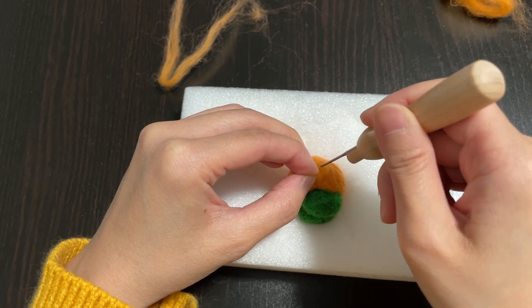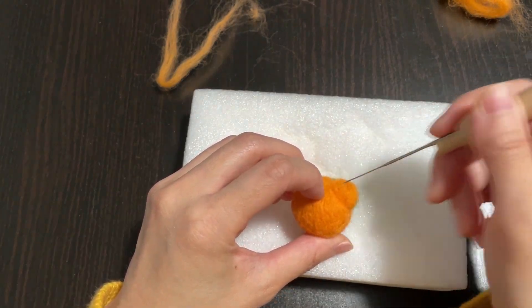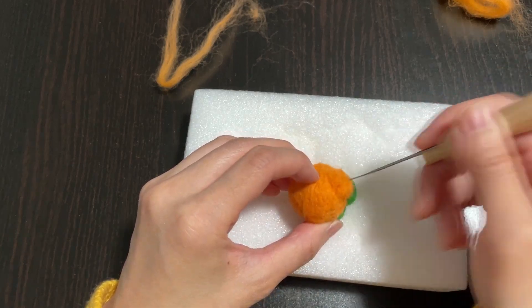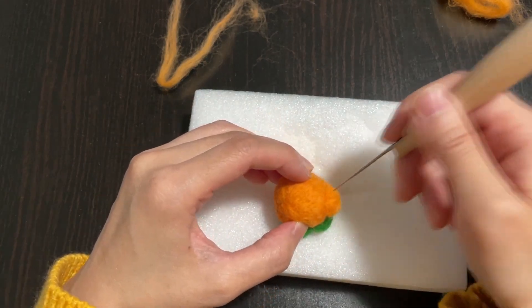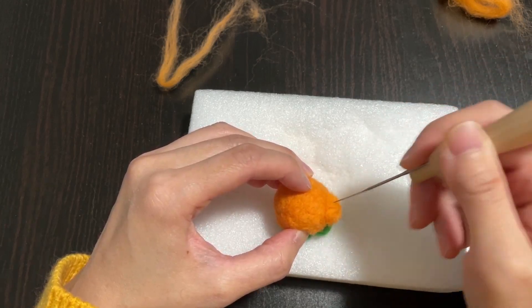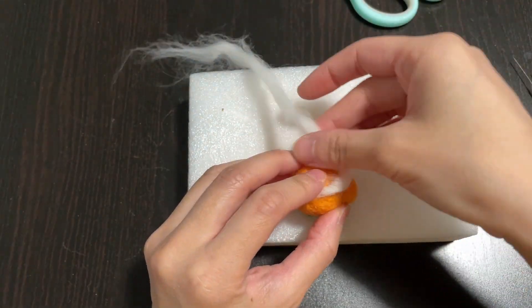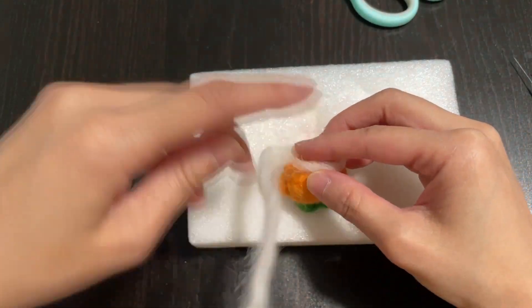Again, make sure you keep rotating your work so that all sides are even. Both arms are done, and now it's time for the whipping cream hat.